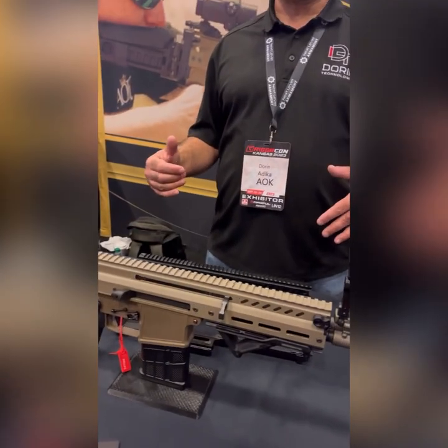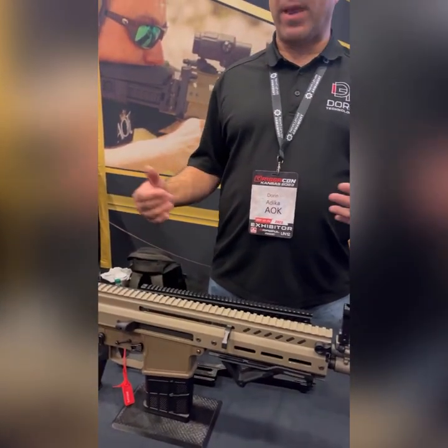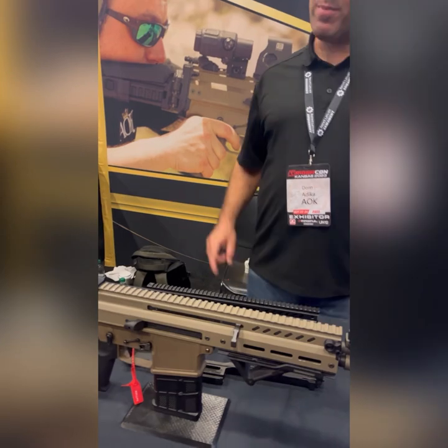We suffer from the woes of mass production — that's where we step in. We make it better, and we make it look better too.